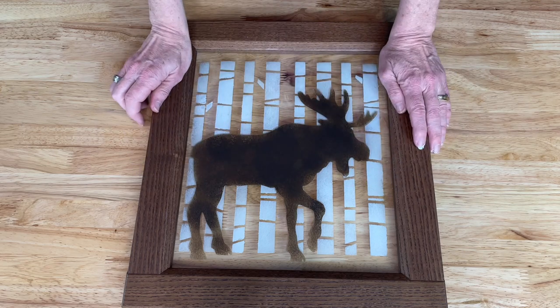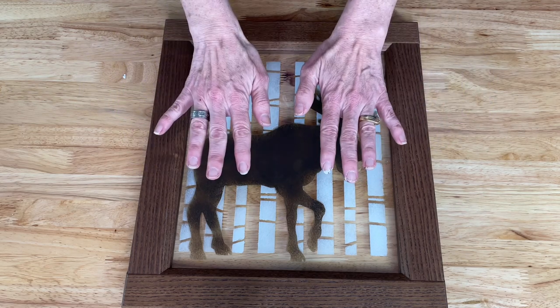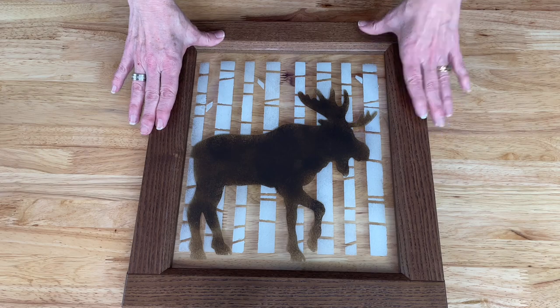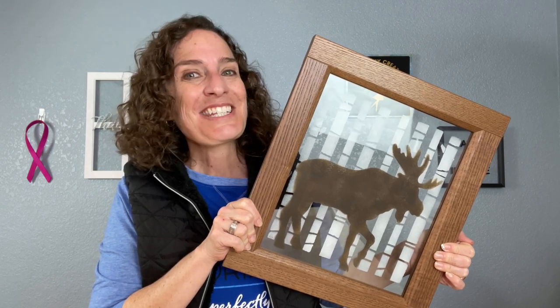I love the way it creates a three-dimensional look by painting one thing on the back side and a different thing on the front side. And again, you could use a picture frame for this project as well. Here it is all finished and I couldn't be more thrilled with how it turned out. Let's go hang it up and take a look at it in our home.